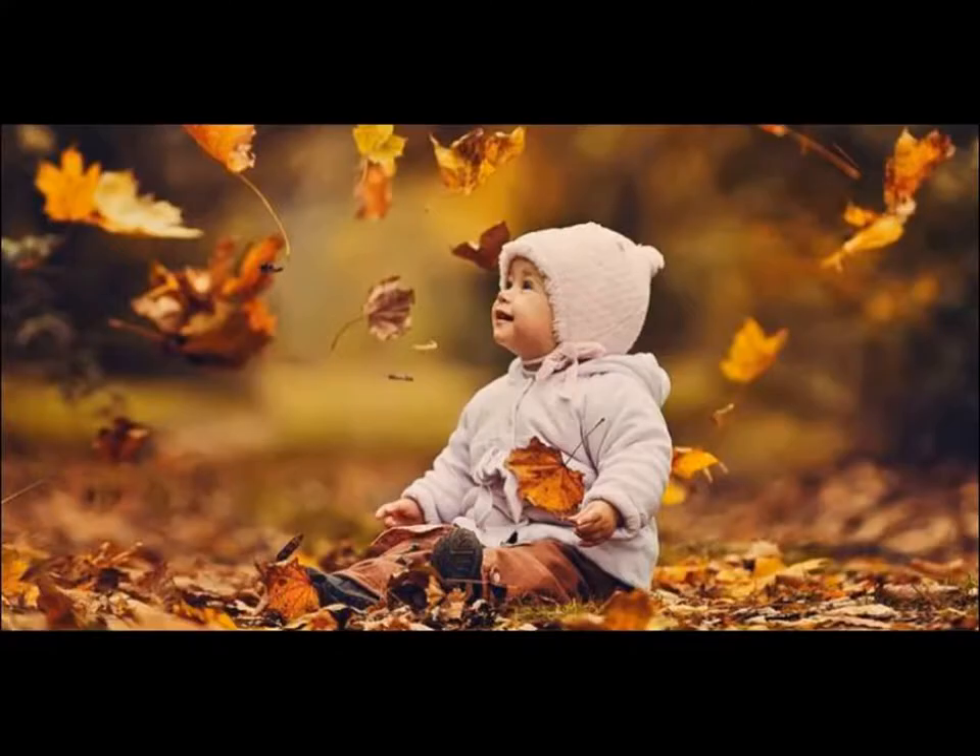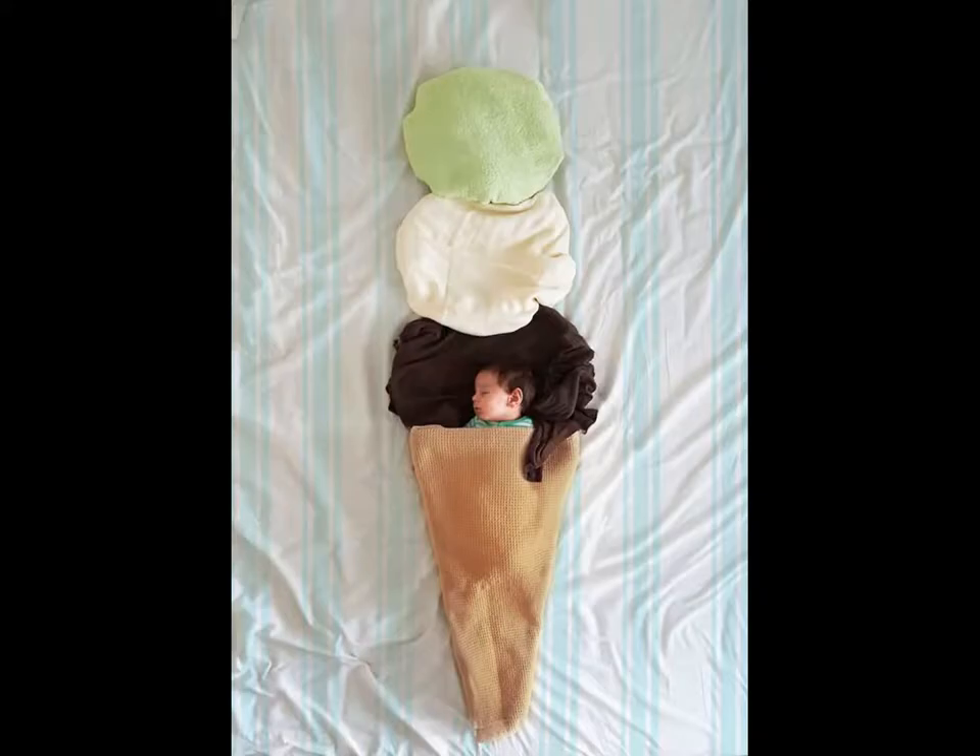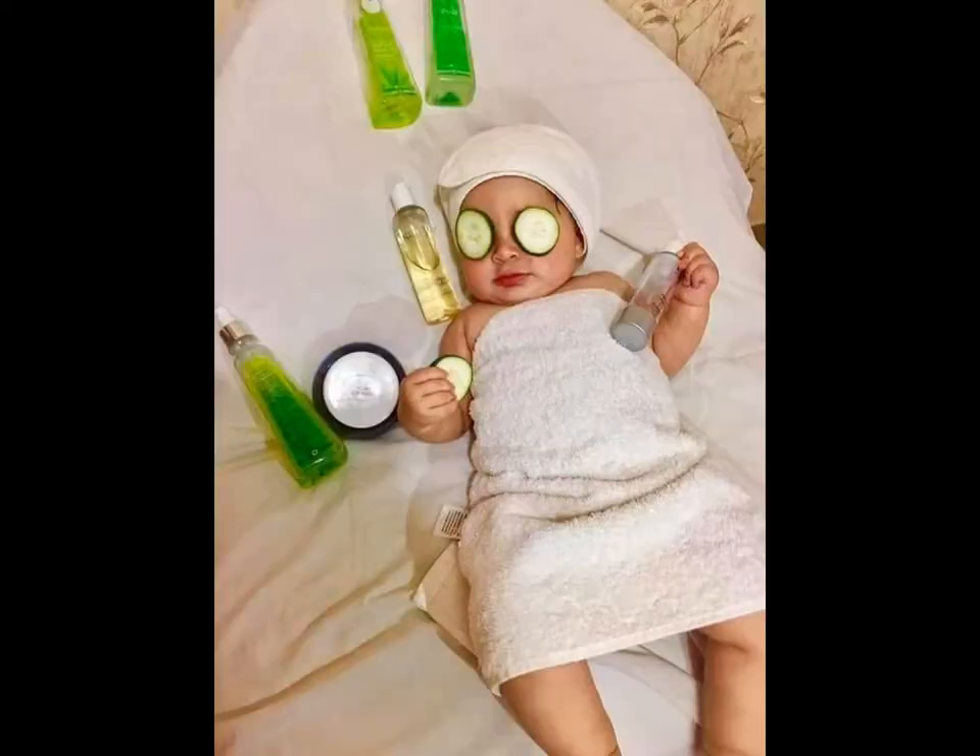Hope these ideas can help you make a super good photoshoot at home. Please like and share the video. Do subscribe to our channel for more updates. Thanks, guys!